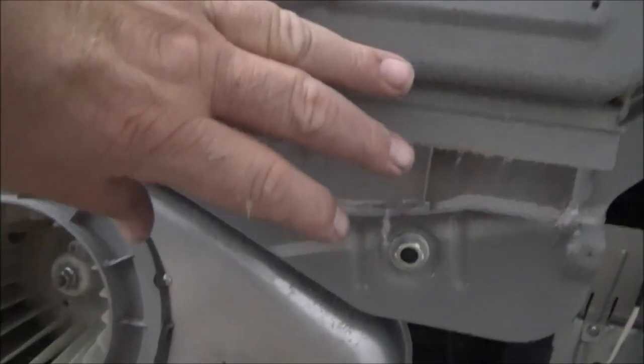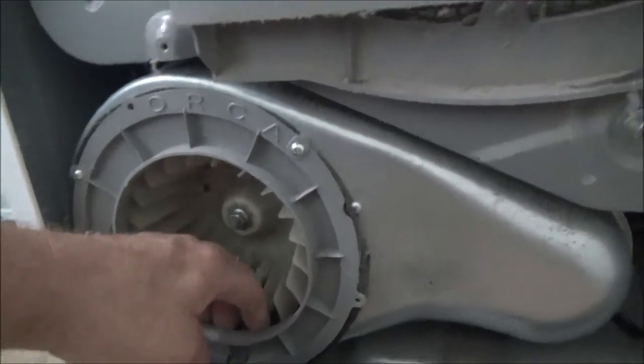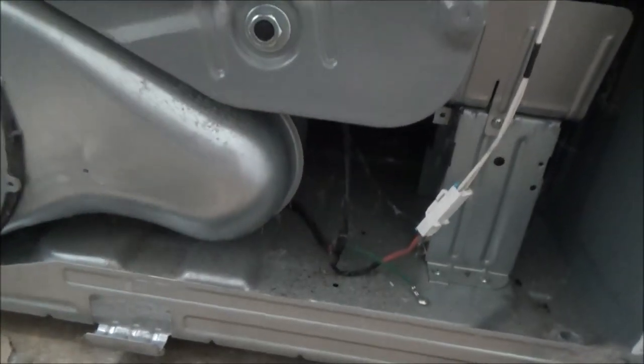I took a screw from here, a screw from here, a screw from here, and the front piece slid right down. This is the blower and as you can see it's full of dryer lint and dryer sheets - I'm going to take the vacuum cleaner to it and get it nicely cleaned out. I'm not going to take it apart because this actually hooks to the drum. But I think the dryer element is in that opening right there somewhere, so I'm going to take this screw out and these two screws out and see if we can get in there to it.